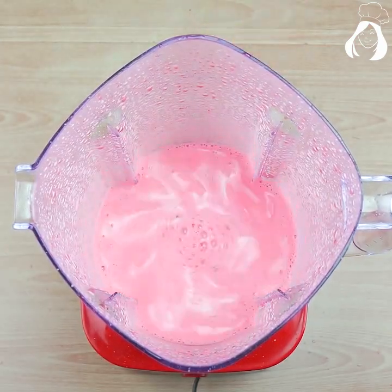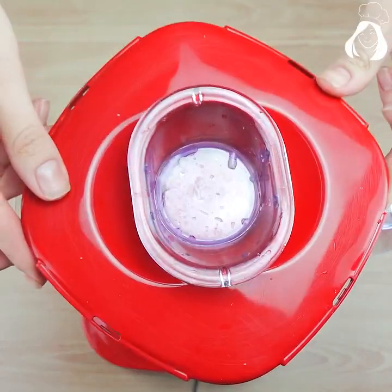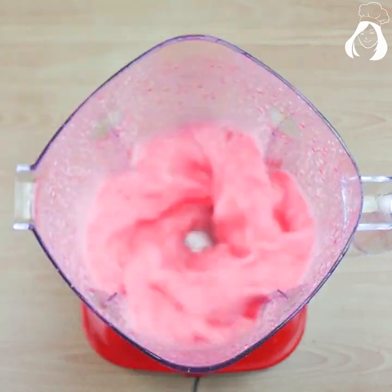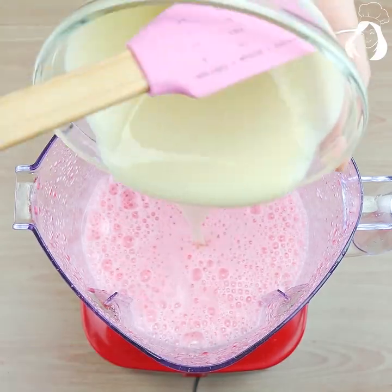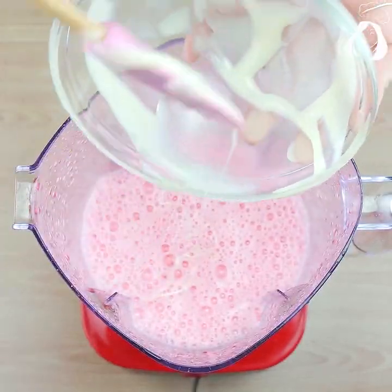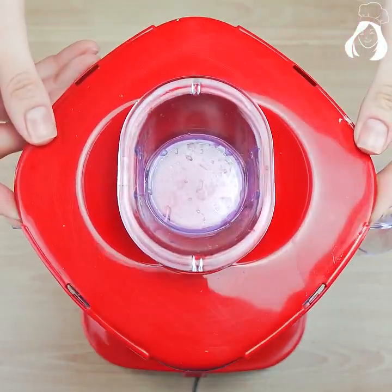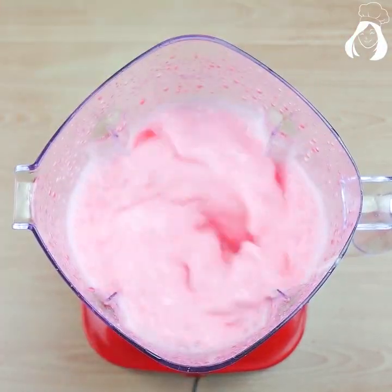After beating it for one minute, let's add 250 milliliters of cold water and beat it for one more minute. If you prefer the written recipe, don't forget to comment below and I'll send you the complete list of ingredients. I also added 400 grams of condensed milk and 200 grams of heavy cream.